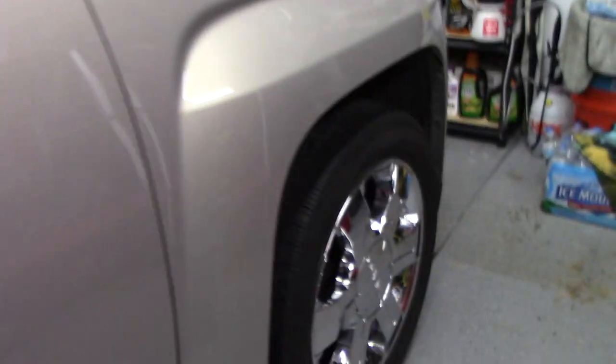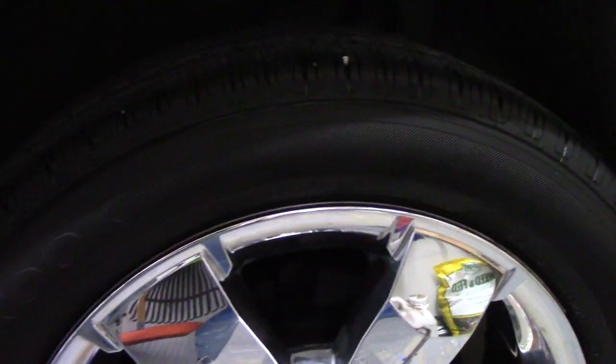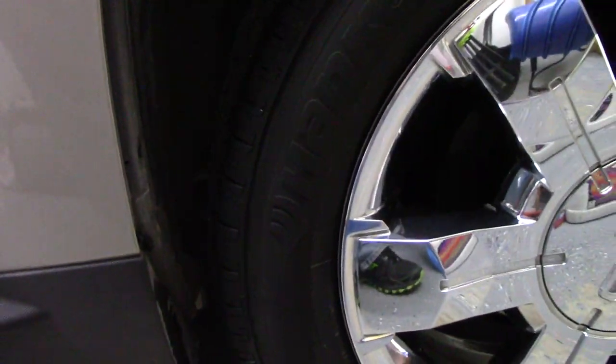Let me take you around the other side. This tire's still a little wet, but as you can see they look really nice. Once you put a dressing on they'll look good. When it comes back in a couple weeks for the actual exterior detail, they will get a complete scrub down with Griot's rubber cleaner.